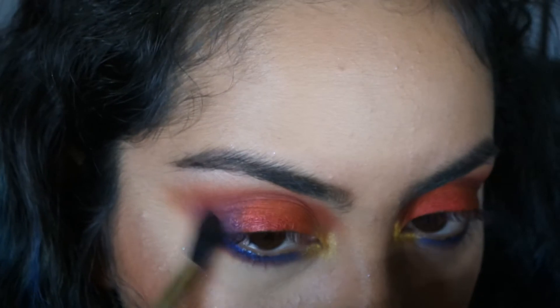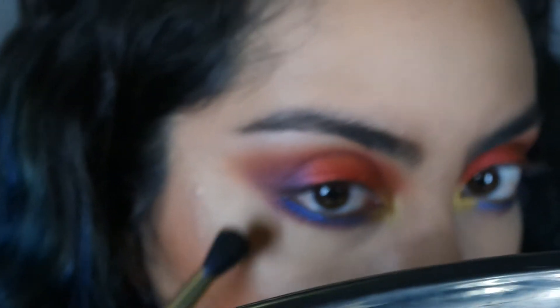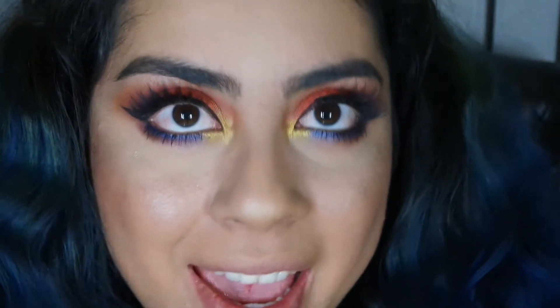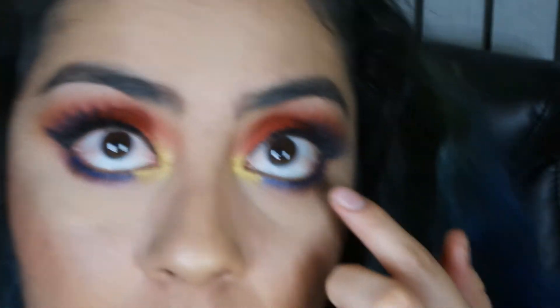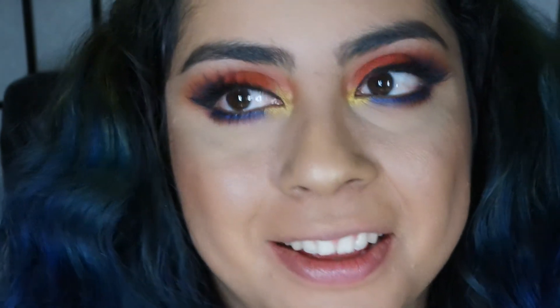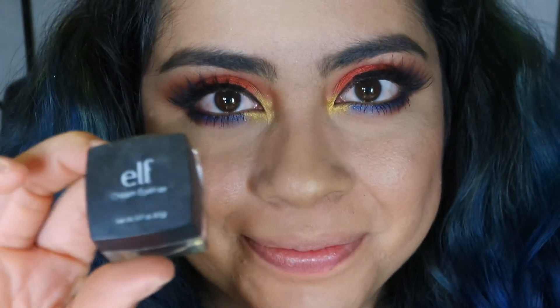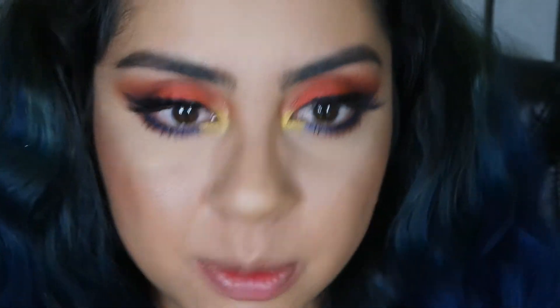I think we're pretty much done with the eyes. I don't know if you guys see any little mistakes. I'm just going to be applying some eyeliner and my eyelashes and I'll be right back. Okay, here I am with my eyelashes and a little bit of mascara on my under lash line. The eyeliner I used was just my little elf cream liner.